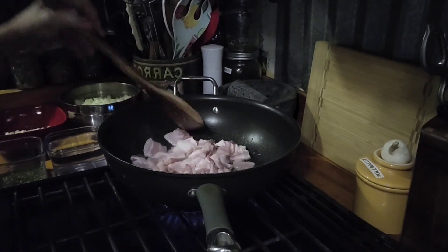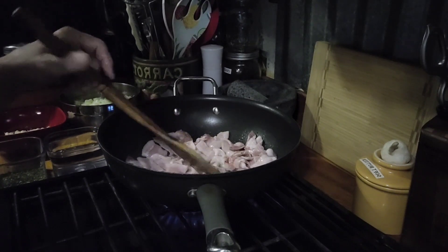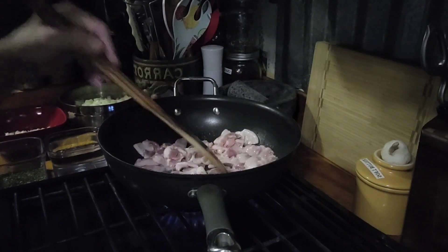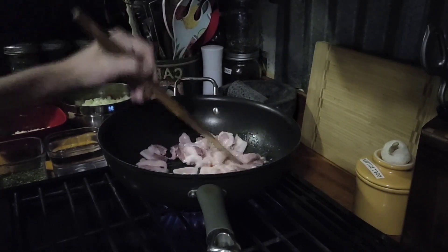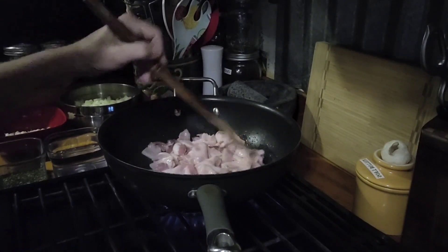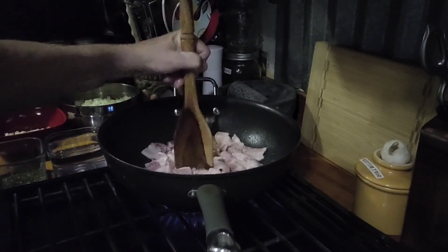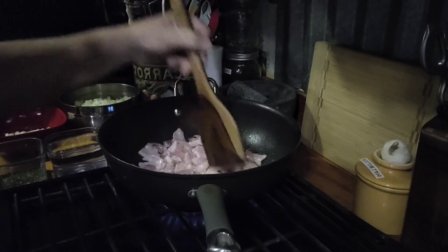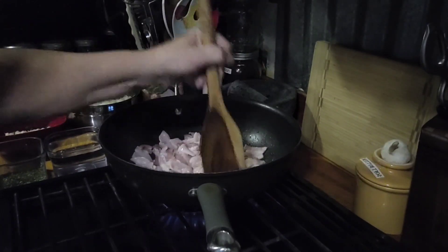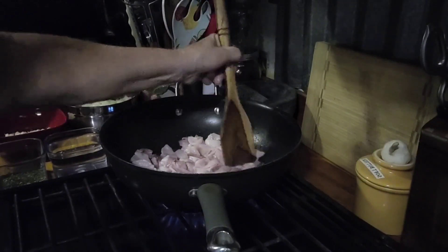I want to let y'all know I do fry down the bacon. Some people put it in there and cook it limp and all that stuff, but I would rather fry mine down and get the grease off of it and use the grease to cook my squash in. The fat that comes off of the bacon is what gives the squash the flavor. If you're a meat eater, bacon is the way to go when you're making southern squash.